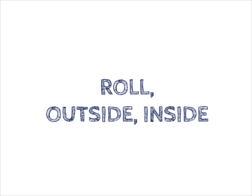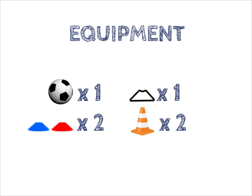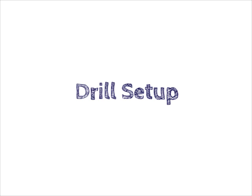Roll Outside Inside. Equipment needed: 1 football, 1 plain cone, 2 different coloured cones, 2 traffic cones.